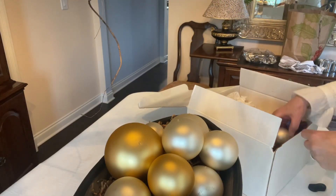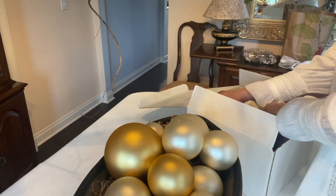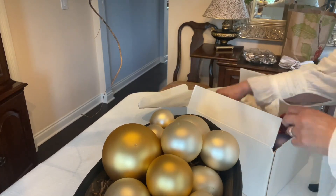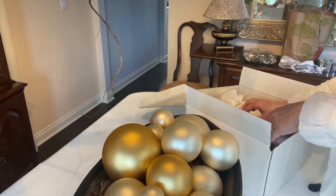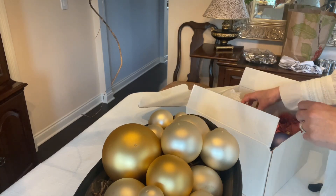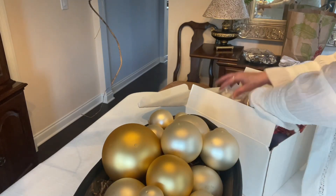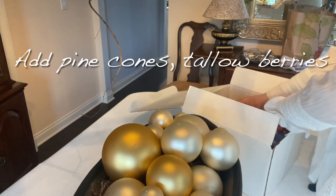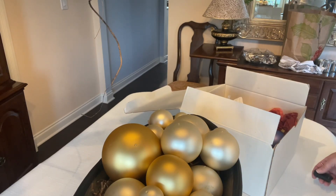I'll start to use the smaller bulbs in these other spots to start filling in. Don't forget we're going to be filling in with some pine cones and some more of those tallow berries that I used on my chandelier. So I'm going to stop there — I still have a few more, but let's see what we need when we add the tallow berries.